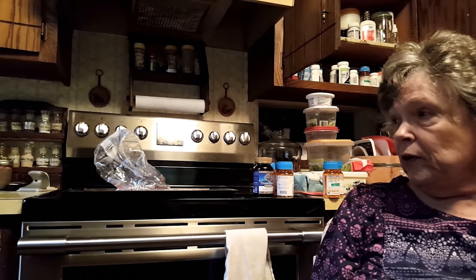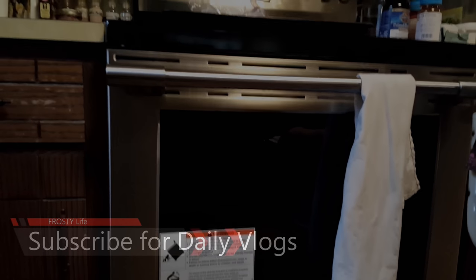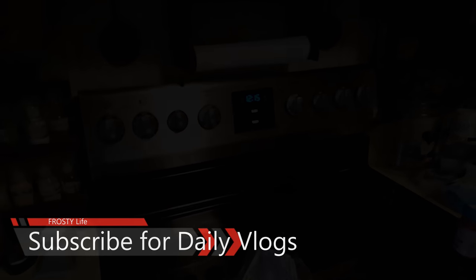And now for the stove. Since I've got him here and he's not costing me sixty dollars an hour, I'm going to have him help me with my new convection stove that I don't understand at all. It's brand new.